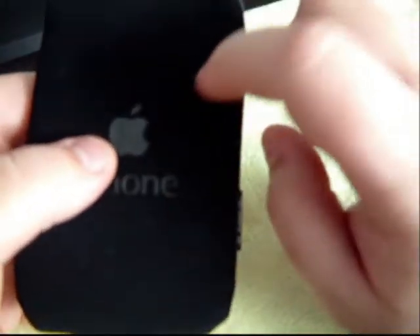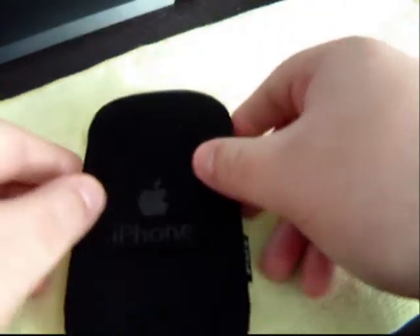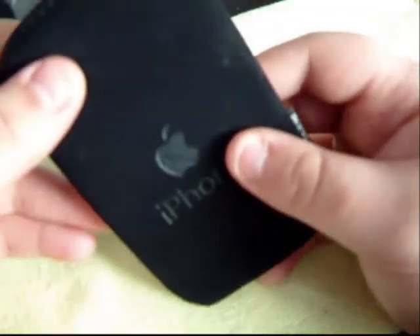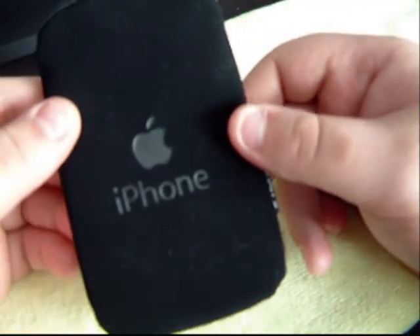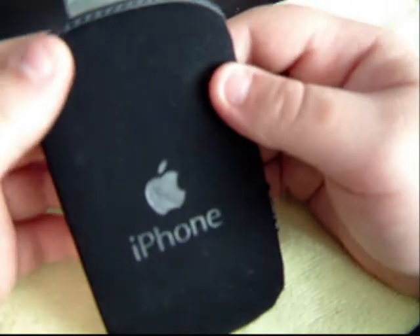Very nice seams, very soft. It does give some padding so I guess if you were to drop it it would be okay. But the main reason really was for scratch protection in my pocket whilst I'm waiting for the hard case. I think even with a hard case this pouch may still fit, so it's worthwhile.